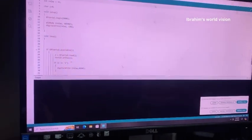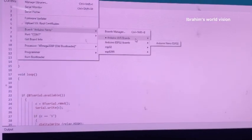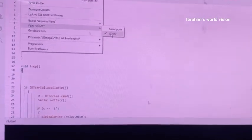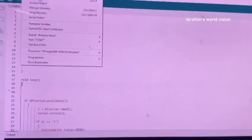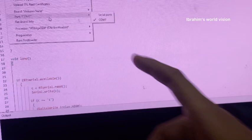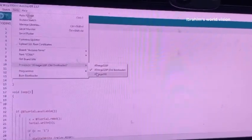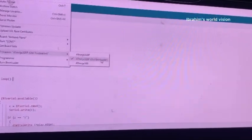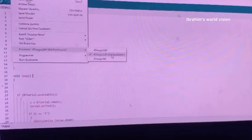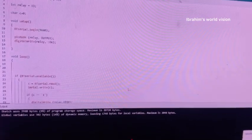This is the code for the project. Go to Tools and select Arduino Nano. Select the serial port — for me it is showing COM7, it may differ on your device, but it will start with COM. Set the processor to ATmega328P old bootloader — you can choose whichever matches your Arduino Nano. Now let us upload. In a few seconds it will get uploaded.